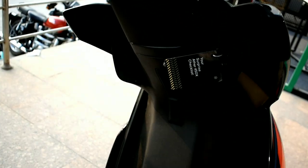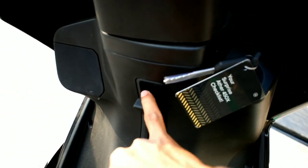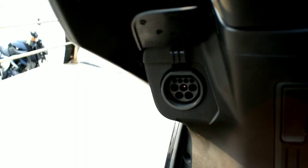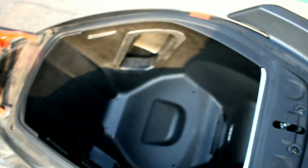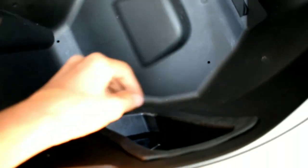In the front we have a hook to hold stuff and this is the charging point where we plug the charger. To access the boot space, we tilt the key towards the left — this is a very deep boot that can easily fit one full-size helmet, which is a good thing, and there's some space to keep a mobile as well.